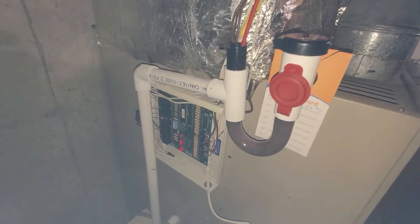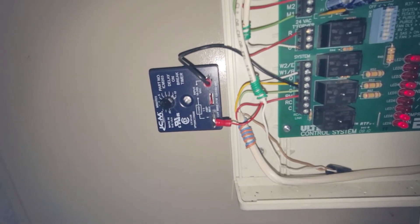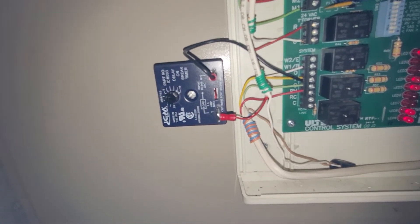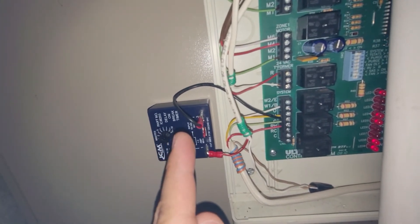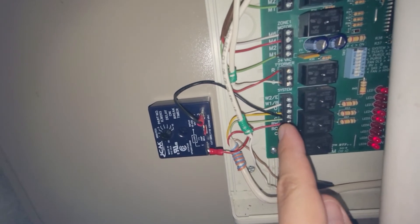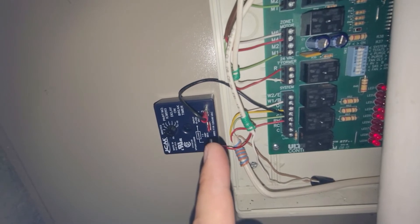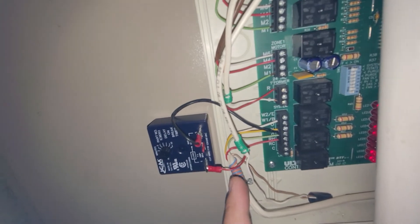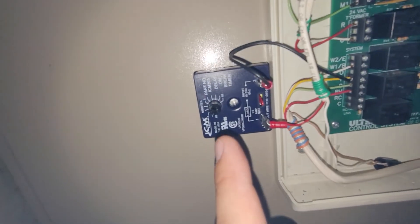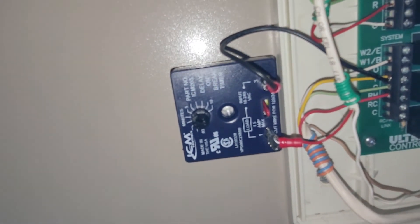So what I did is I got one of these — it is an ICM203, a delay-on-brake timer. I basically connected it to the supply on this side. The yellow terminal is what calls for cooling into the system, and this is specifically for the compressor contactor. Then this side is what goes to the contactor, this red wire. I've set it — I don't know if you can see it that well — but I've set it to five minutes.